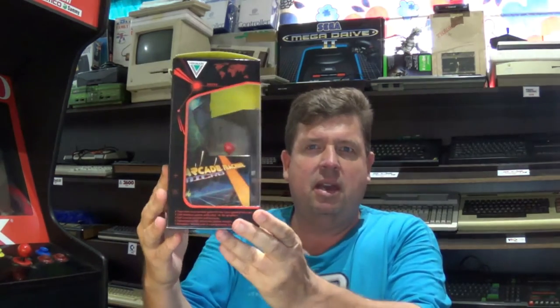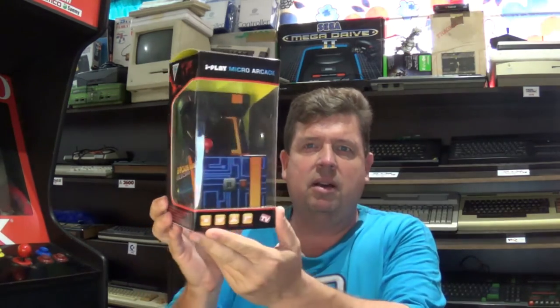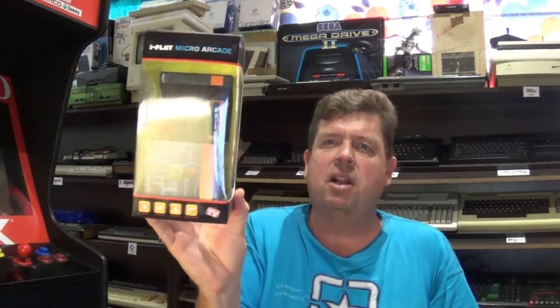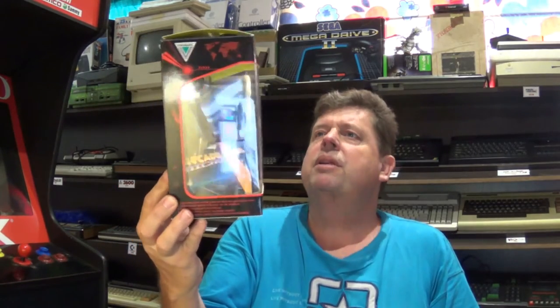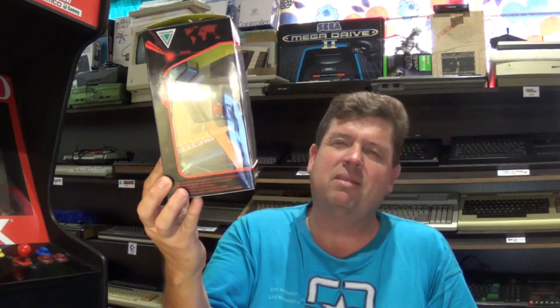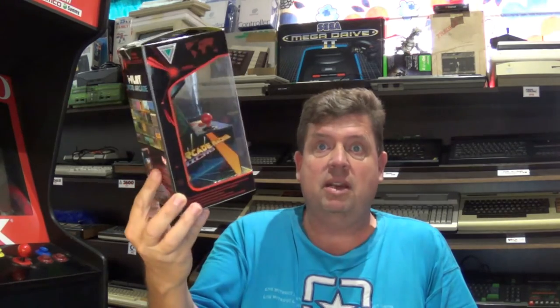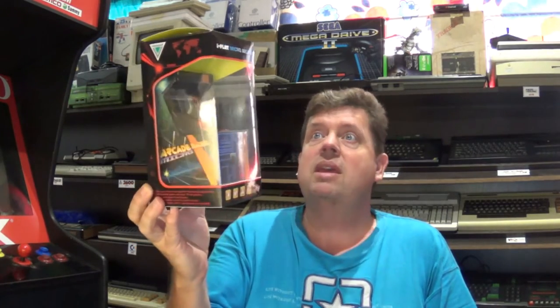I received this as one of my Christmas presents. My kids and wife know that I love my retro arcade gaming stuff and they picked this up at a local retail store. Pretty cheap — I think it costs about 250 or 300 Rand, which is about 15 pounds.